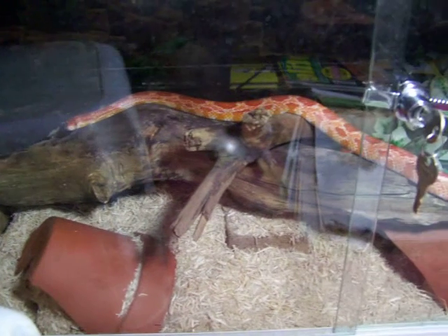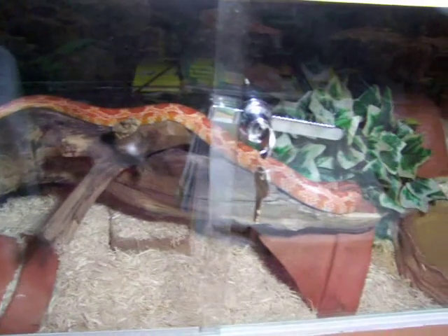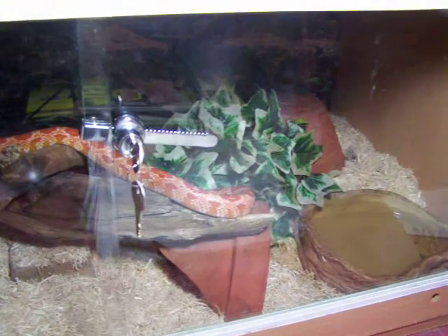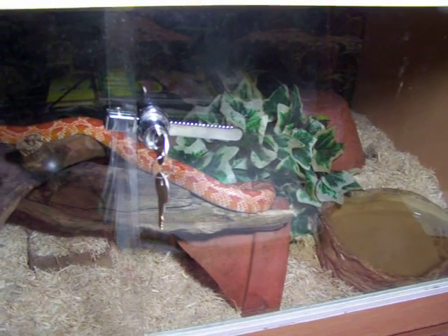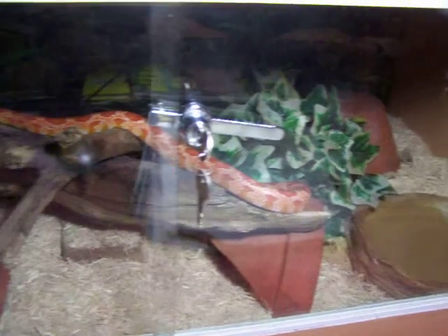It's not bioactive at the moment, but when I can afford it I'm going to change it into a bioactive substrate. So that's the setup - that's a water dish, and some hides.